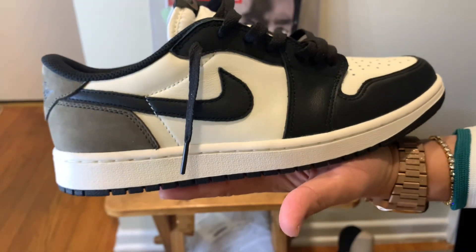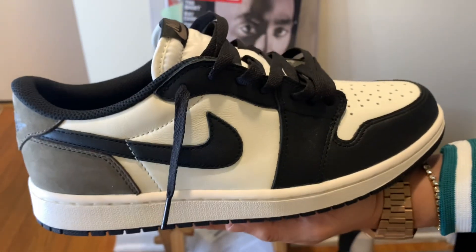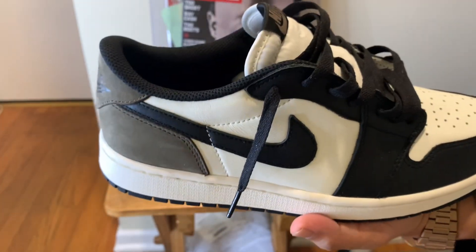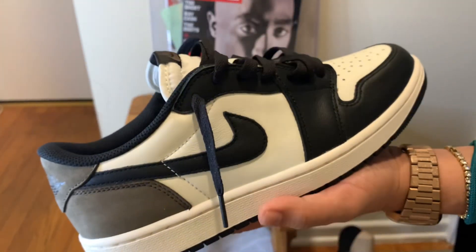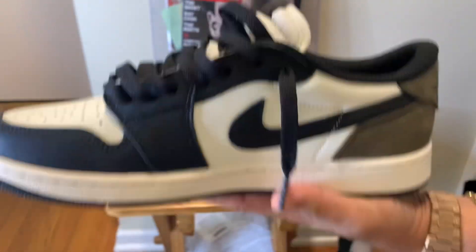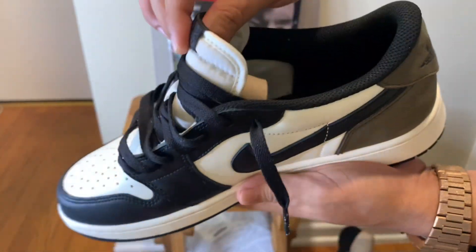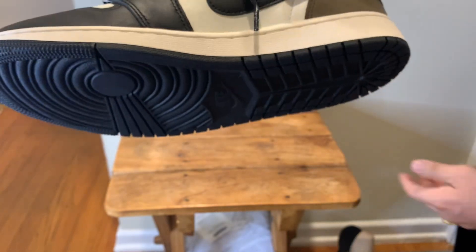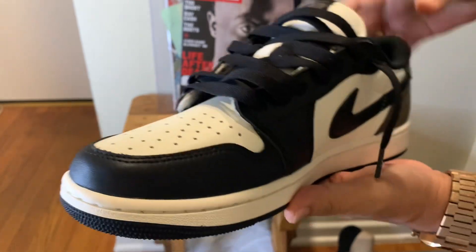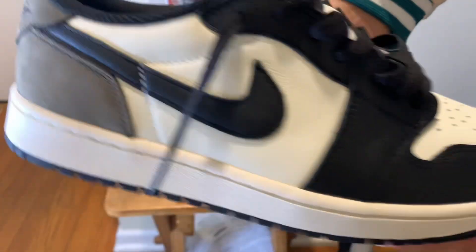If you're looking to cop, sometimes it's very hard, but this will probably be an easier cop. I've already seen them going for over $250 already, so be ready when they drop. If you don't want to go through that hassle and you want to wear them on feet — keep one on ice and wear one — kickmax.ru has great craftsmanship and their materials are exactly like Nike, so check them out.